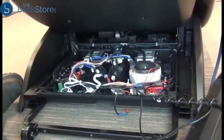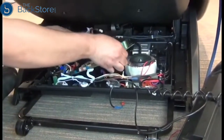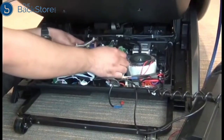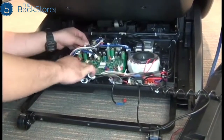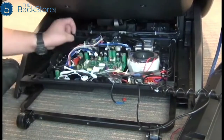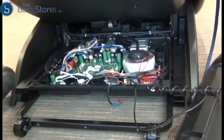And remove it. To install the new PCB, slide it back in under that cabling. And we can replace the four screws to secure it to the chair.